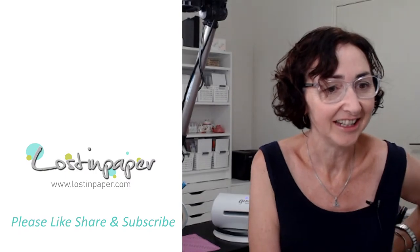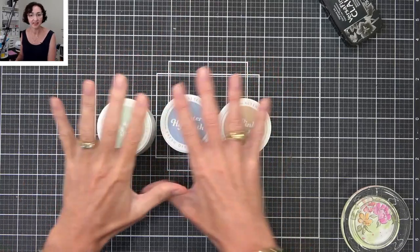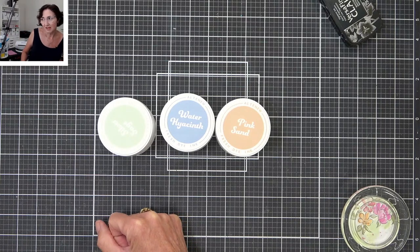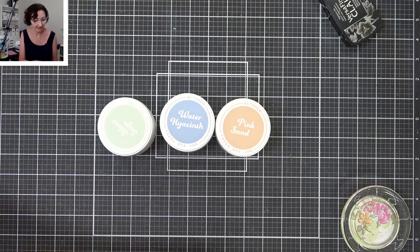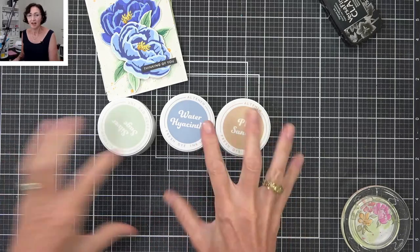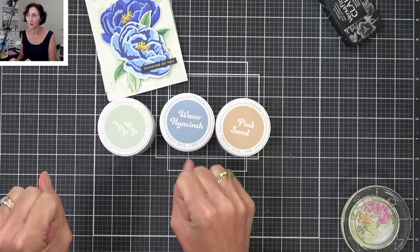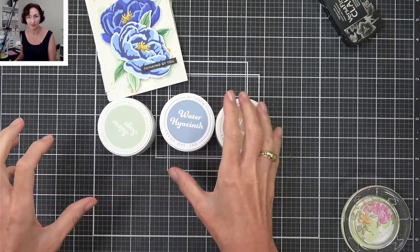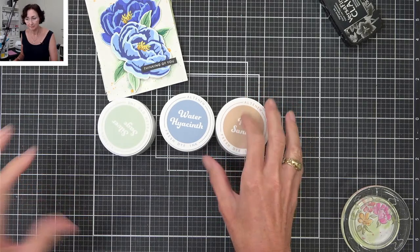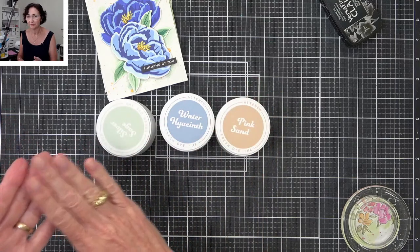I might just get straight into it. I have the new sets of ink here from Altenew. Did everyone see the release? I actually made four cards for the release, because I wanted to try them out in a few different ways. They are very similar to the other Altenew inks in a lot of ways, but I've found that the colour is more vibrant. It's a felt pad — that's one of the things I've noticed with the Catherine Poole inks, which I love as well.